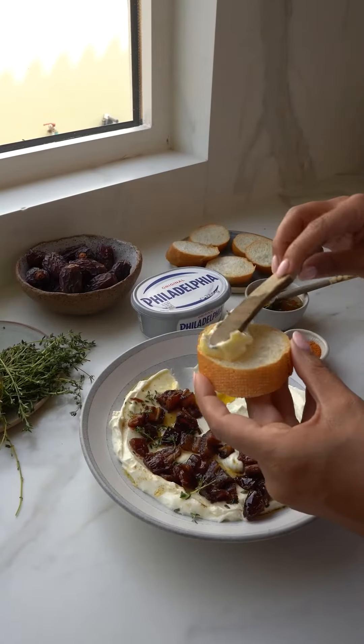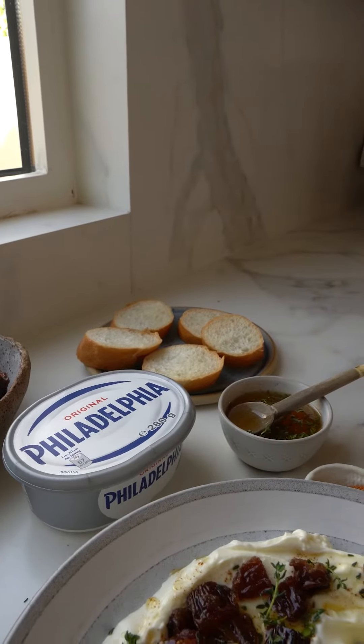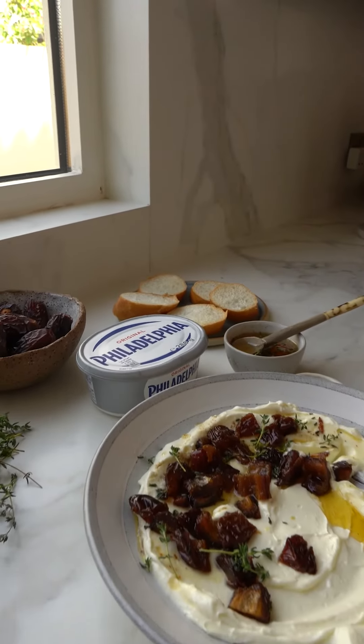I use Philadelphia all the time because it has a beautiful rich creamy consistency. It's a very versatile product, great for sweet and savory recipes — creamy, delicious and super easy to make.